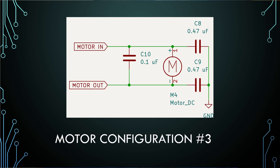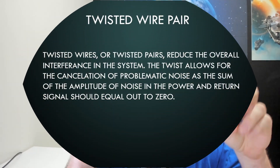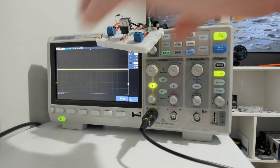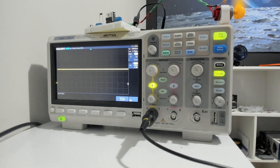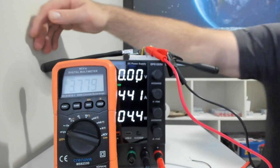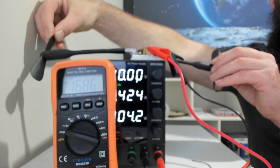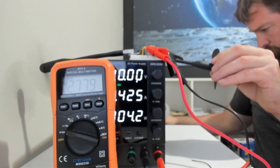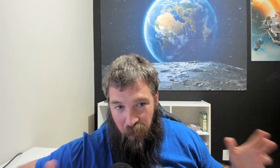For our final motor configuration, we're going to add all three capacitors and we are also going to twist the pairs of wires. This decouples the signal and is almost the ultimate form for reducing noise coming from a motor. There's one additional step — a ferrite bead — but I don't think that's going to be needed this time. Two fans did not end up blowing out the circuit. What we did instead was attempt to stall current by holding both fans still so they couldn't turn. This makes it so current can only flow through one branch of the motor circuit — it's supposed to increase the current.